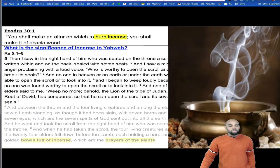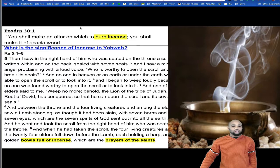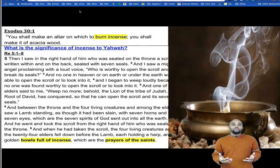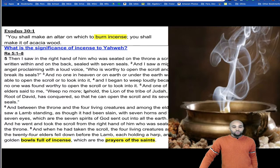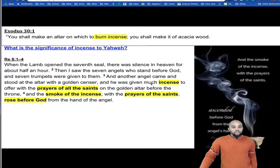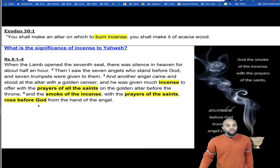And we also see in Revelation that this bowl full of incense were the prayers of the saints. That's what I wanted to get to and want you to consider — that he wanted the prayers of the saints to be directly centered in front of the mercy seat, which is where Yahweh's presence will be. They only entered there once a year, so this was a big deal. And another angel came and stood at the altar with a golden censer, and it was given much incense to offer with the prayers of all the saints on the golden altar before the throne, and the smoke of incense with the prayers of the saints rose before God from the hand of the angel.